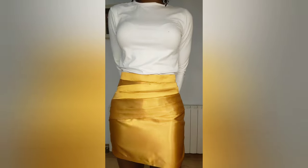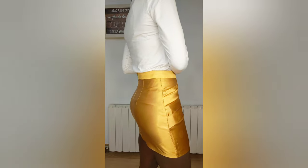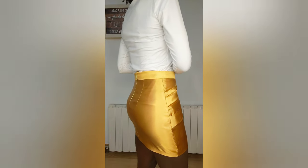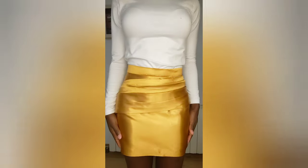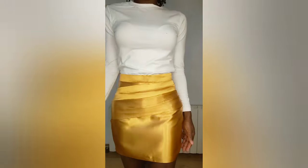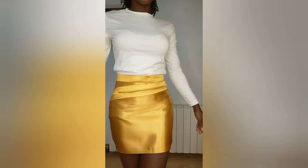Hello everyone, welcome to my channel. If you're new, you're welcome — my name is Anissa. If you haven't subscribed, please subscribe to help this channel grow. If you're already a member, welcome back. Today I'm going to show you how to cut and sew this drape skirt step by step, so if you want to know how I do this, keep on watching.